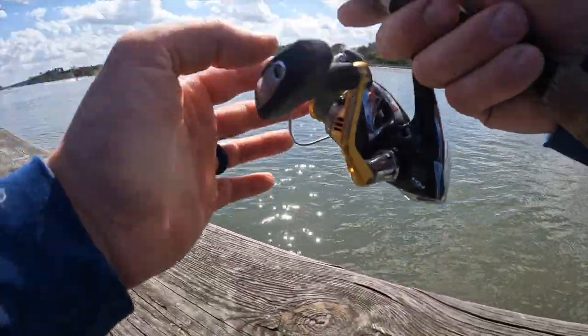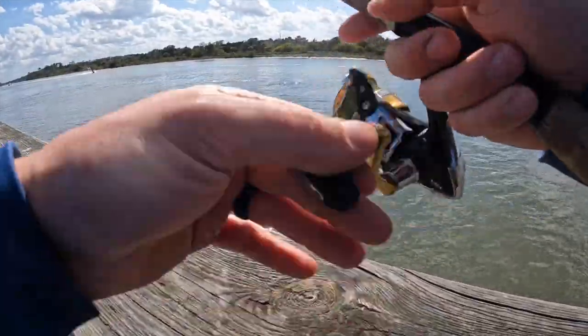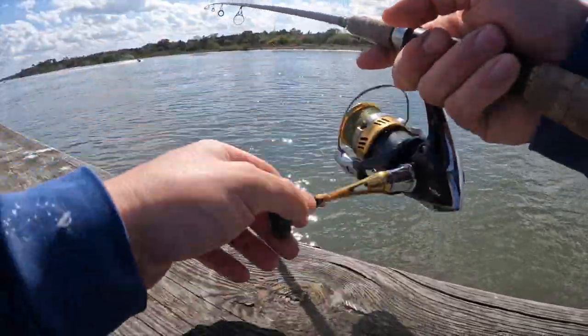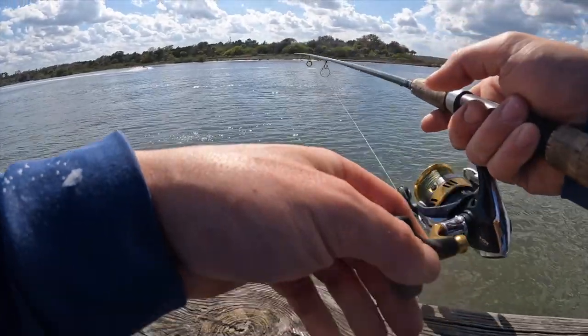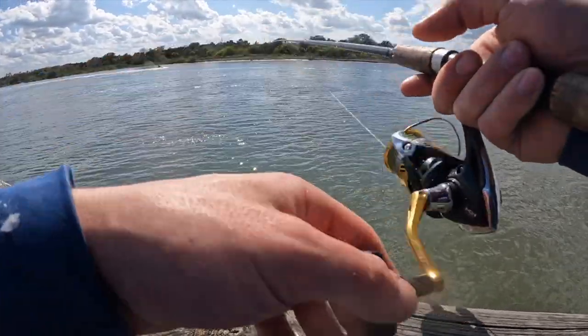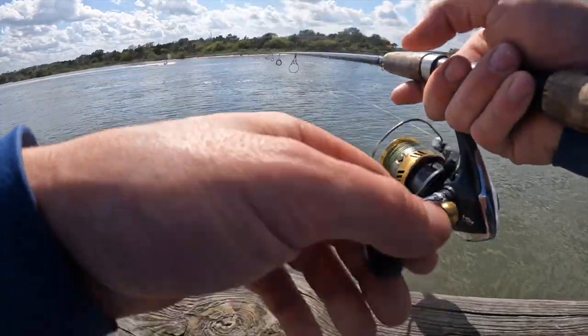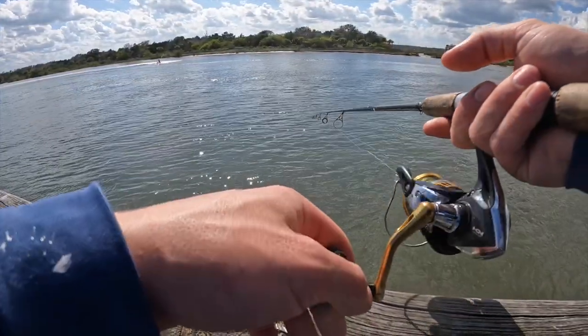All right, let it get all the way to the bottom. Ideally, if you're fishing close to the end of the tide, it's probably the best time to fish something this light, just because you could kind of work it a little more naturally. But I'm going to kind of let it drag the bottom.